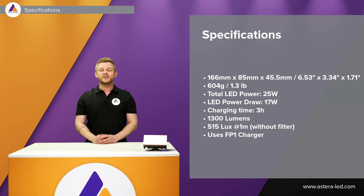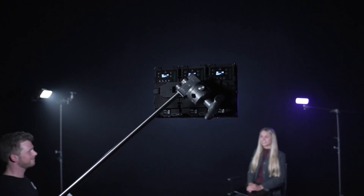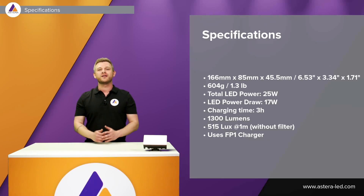The total LED power is 25 watts and after calibration it is 17 watts. It comes with 1,300 lumens and 515 lux at one meter. This is without filter.